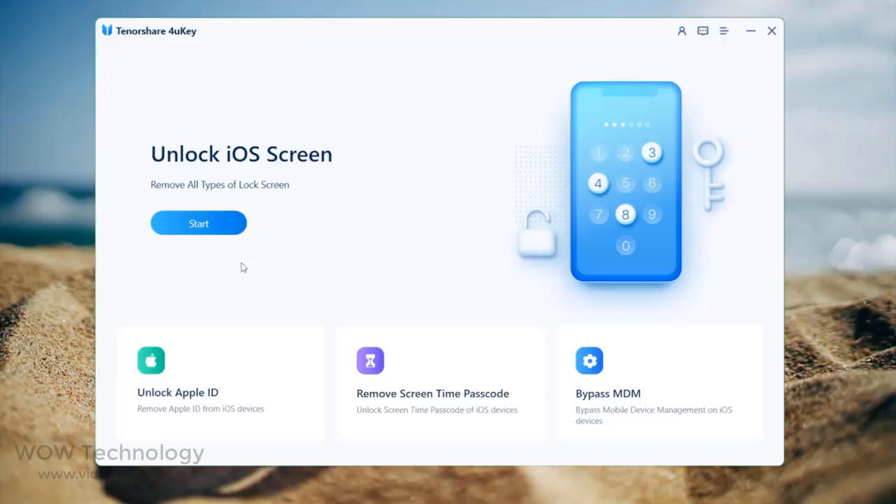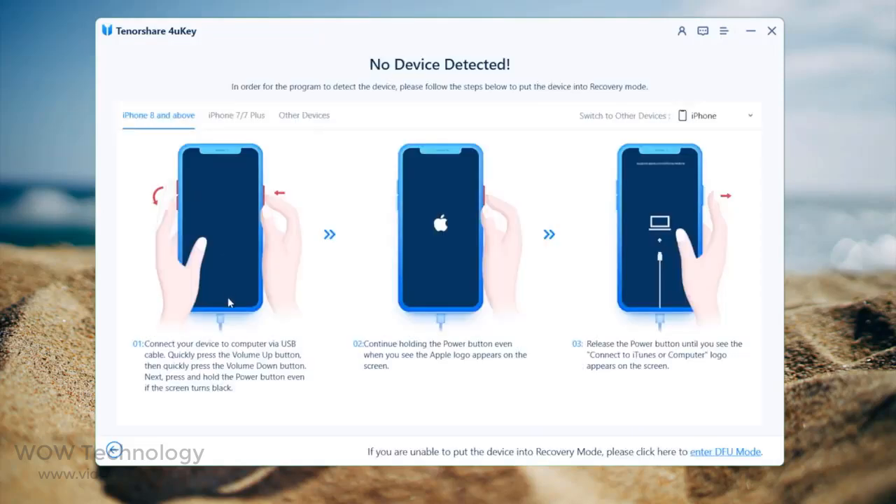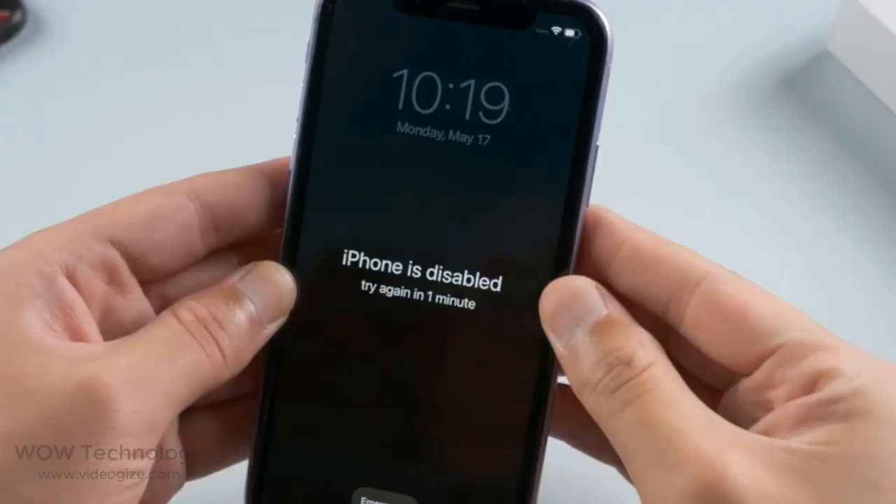Plug your phone in and click Start on the home screen. Hit Next to proceed. To unlock the phone without a passcode, navigate to the instructions for your device model and then put it into recovery mode.